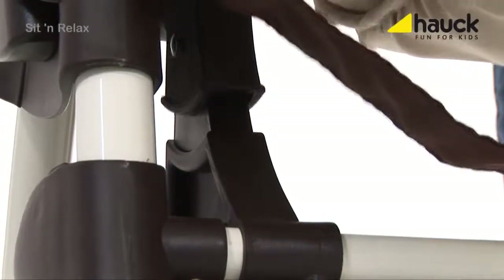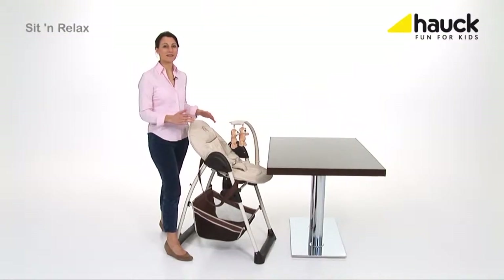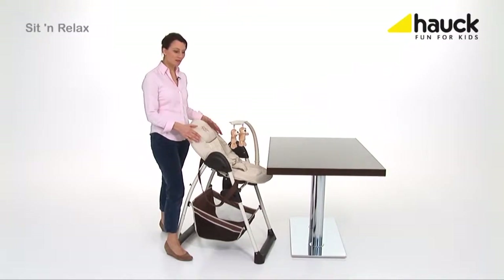Installation is child's play. The chair allows your baby to take part in family life right from the start, since the baby cradle can be pushed right to the dining table.